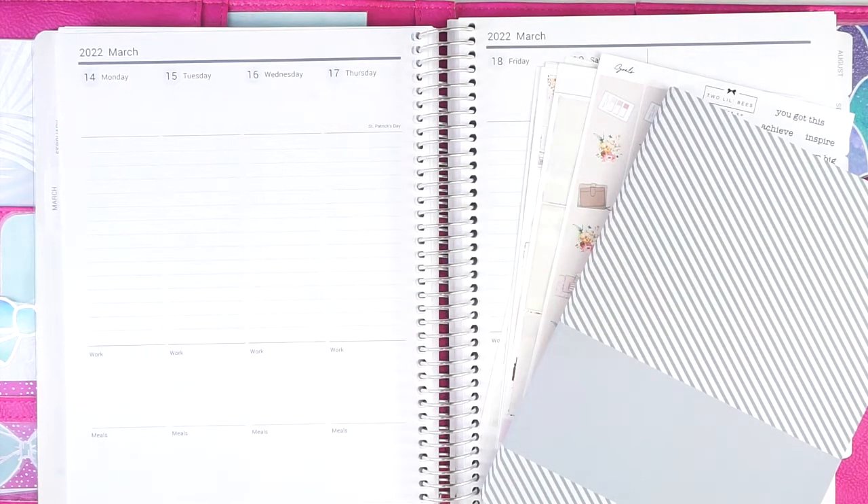Hey everyone, it's Lindsay from My Crafty Plans. Welcome back to my channel. Today I have another functional plan with me, plan as I go style in my actual functional planning system. So really excited to be doing another one of these.